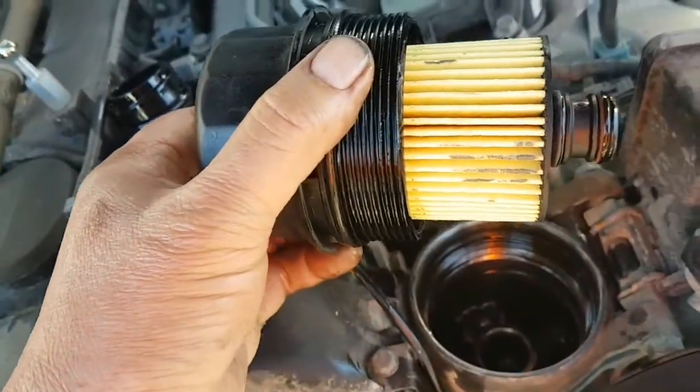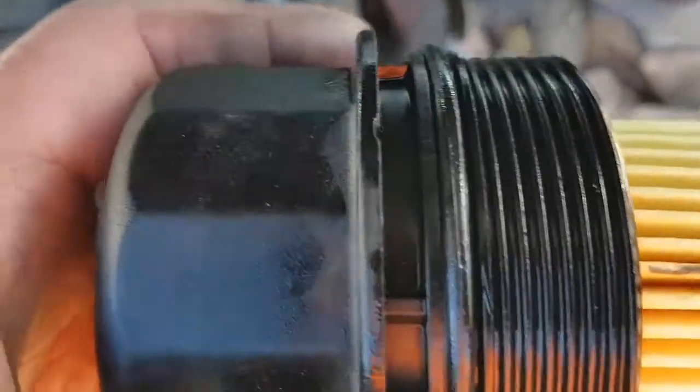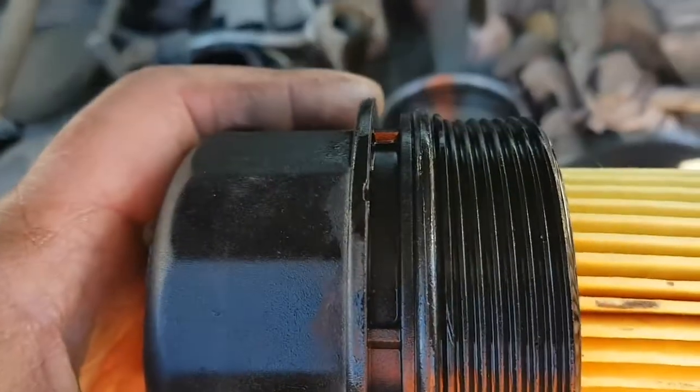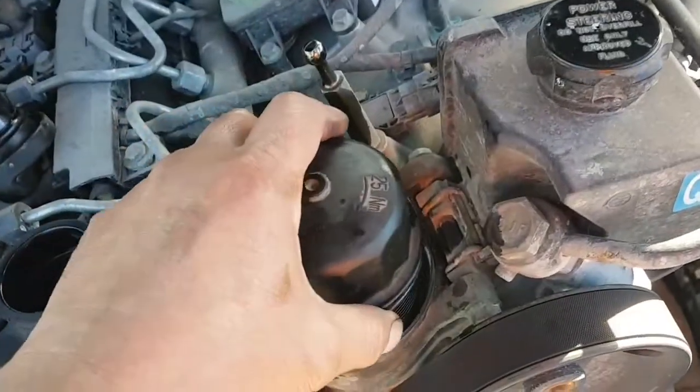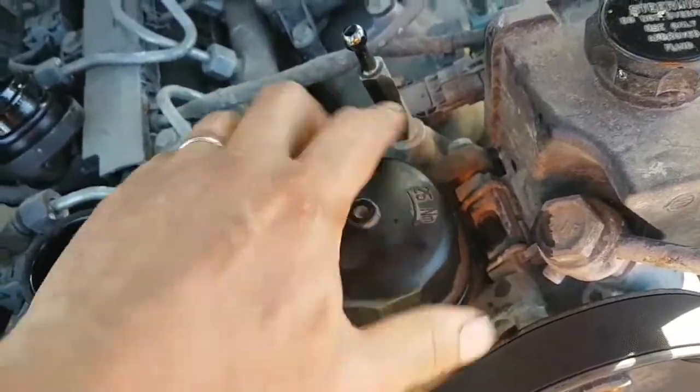Just put your new filter in. There's the o-ring that comes with the kit, and also the copper washer that goes with that.